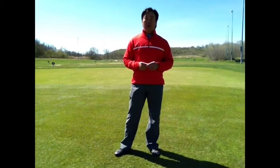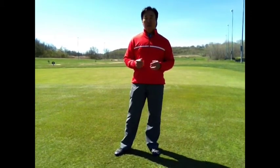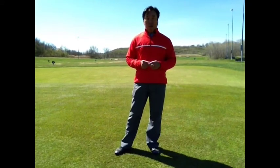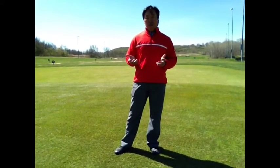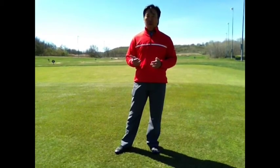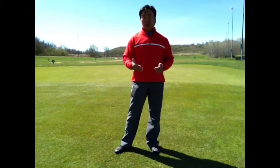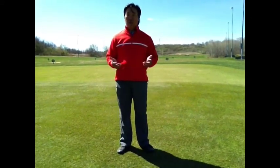Hi, my name is James Hong and I'm the Director of Instruction here at HarborLinks Golf Course. This is in response to a question I got from Mike Fay Golf and the Ask the Pro Series on Twitter. It was about a drill for fading the ball better. So what I'm going to do is show you a quick discussion about what happens with face and path, as well as three basic drills.